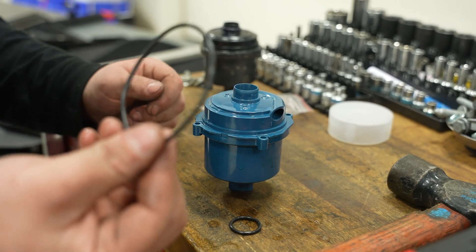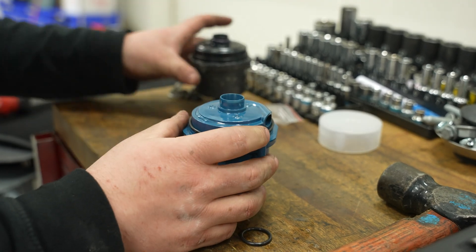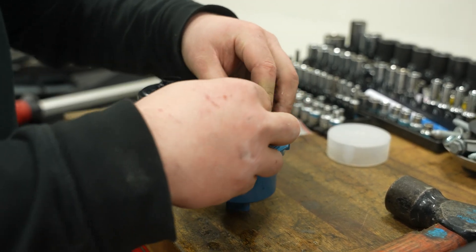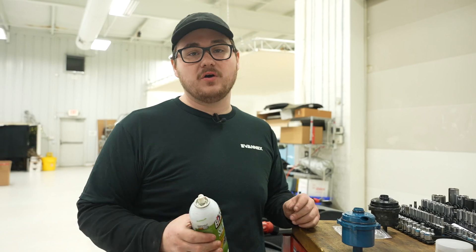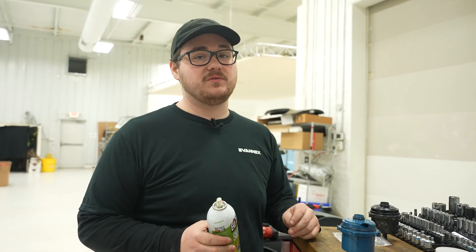Now we're going to install our new O-rings under the water pump. These are really simple — just put them in the same location as on the old pump. To lubricate our O-rings, we're going to use some silicone lubricant. This ensures we don't nick or tear an O-ring during installation, because a leak in that area would not be fun — you'd have to redo the whole install.